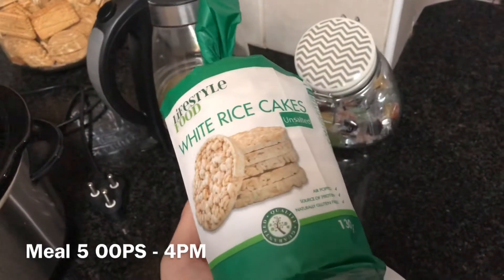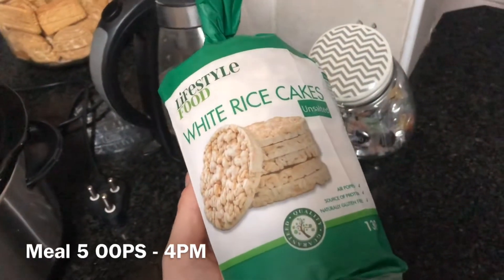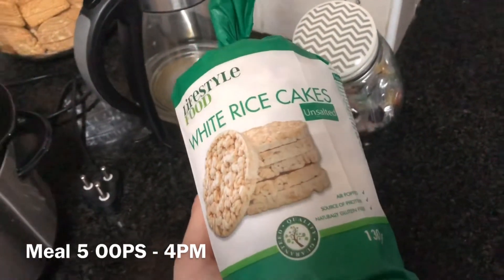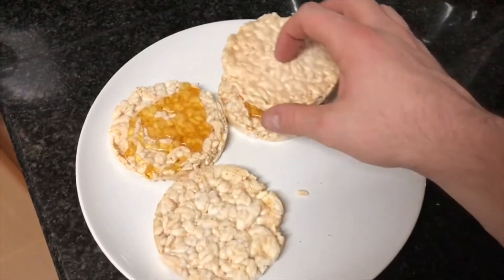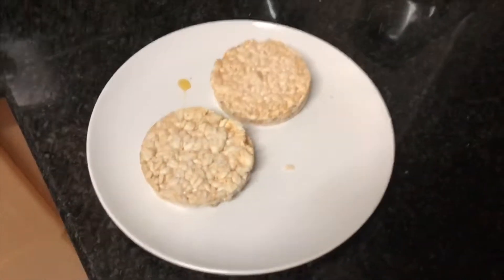My last meal is in about two and a half hours and that's gonna be some chicken sosaties and broccoli. I'll see you guys for the last meal.